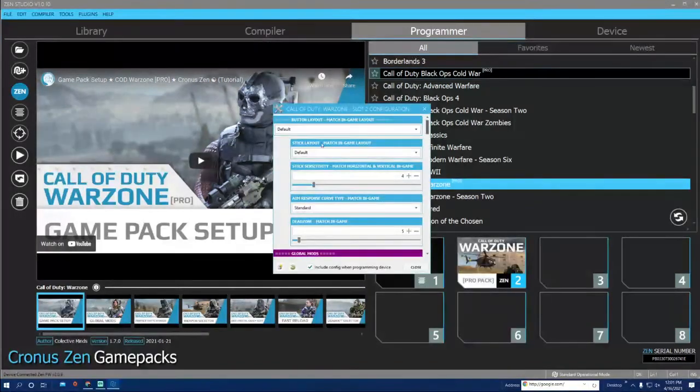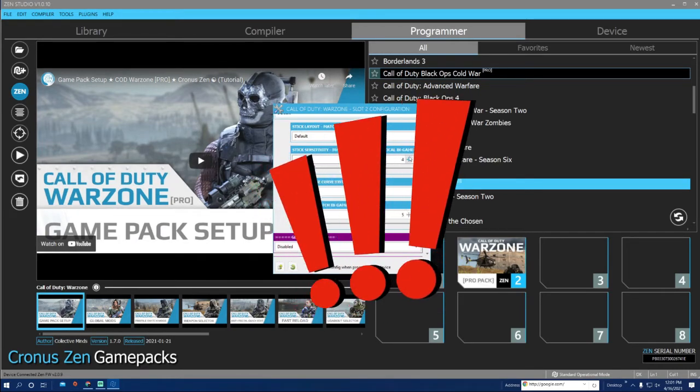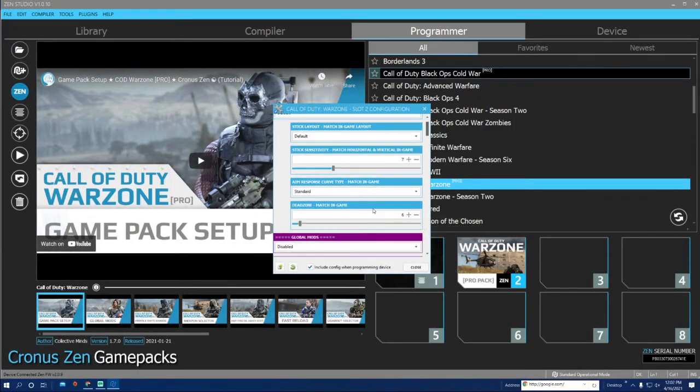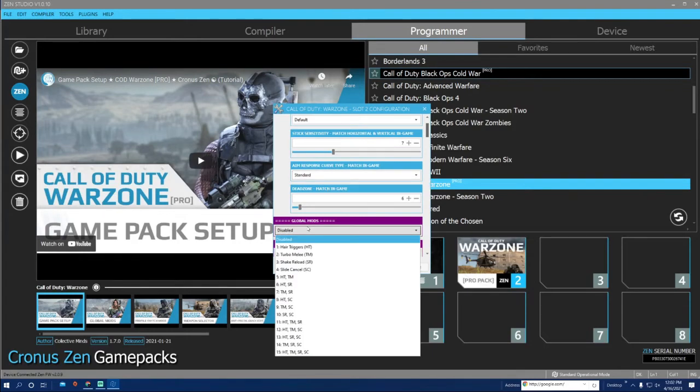This is very important — make sure you match all these settings to your in-game settings. I play on 7/7 sensitivity, 0.06 dead zone, and the game is set to 6 here. Default layout and Standard curve type. I do recommend — if you play on Linear Dynamic — try it on Standard first; sometimes it even works better even though you're playing on Linear.